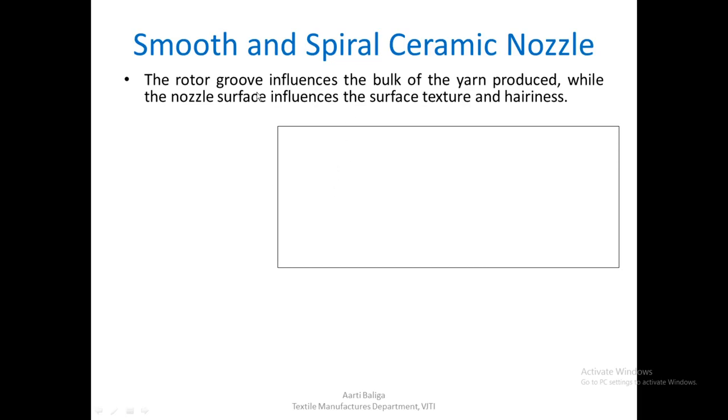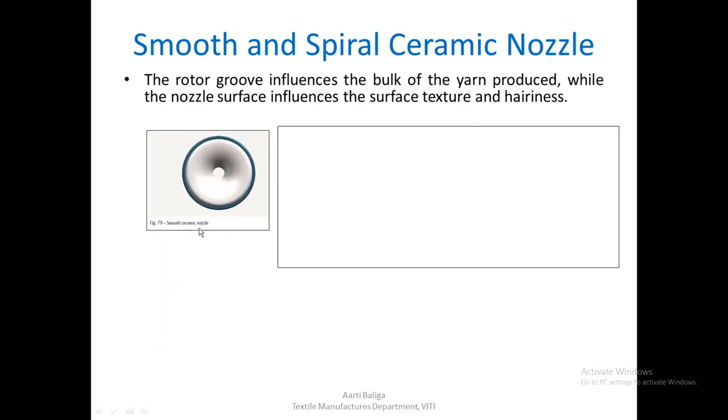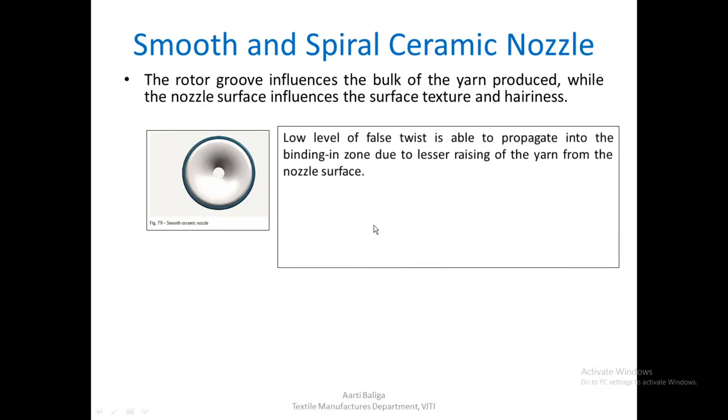The rotor groove influences the bulk of the yarn produced, while the nozzle surface influences surface texture and hairiness. The smooth ceramic nozzle has no rough surface features, so it allows only a very low level of false twist to propagate into the binding-in zone. Because it does not frequently raise the yarn from the nozzle surface, a high true twist level must be inserted to maintain spinning stability, and this type of nozzle is therefore rarely used.